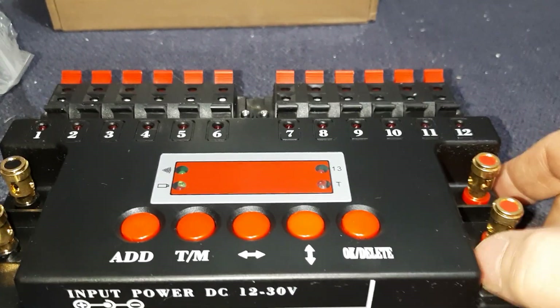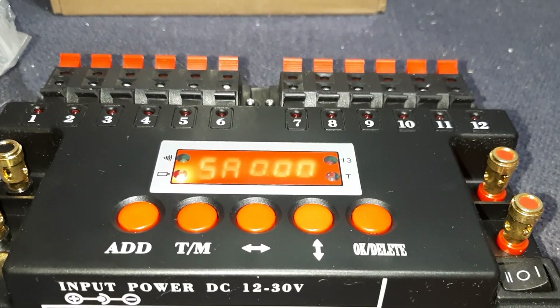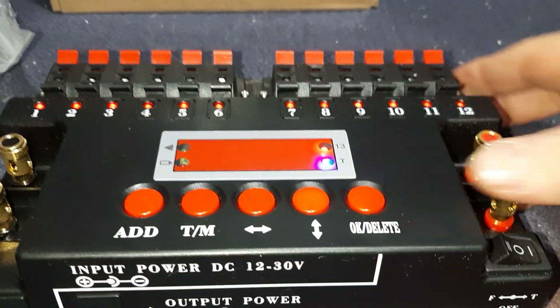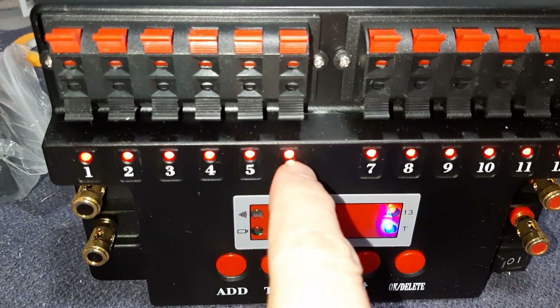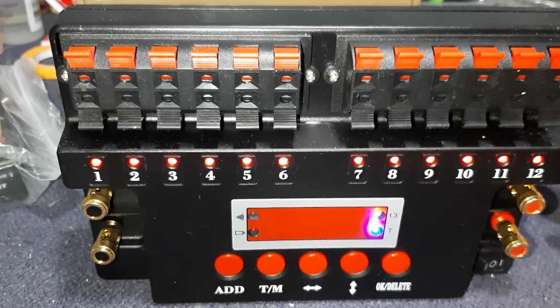Here's your power button — so that's on. It always comes up the same default screen. Let's check continuity — you just toggle over to the right. You see all the LEDs here? There's no e-match in there so it doesn't show continuity. If there's continuity, the LEDs would light up.